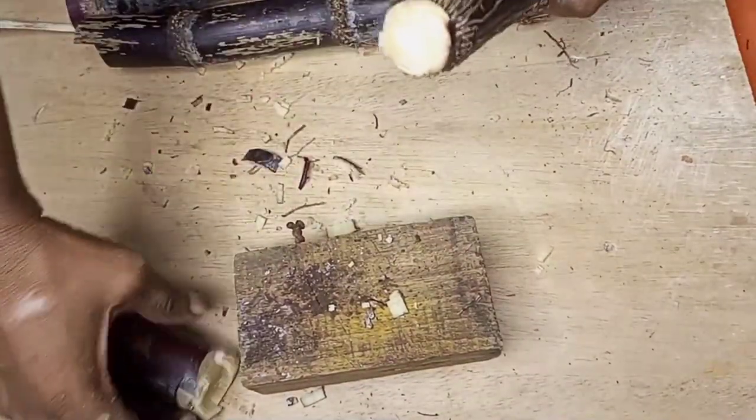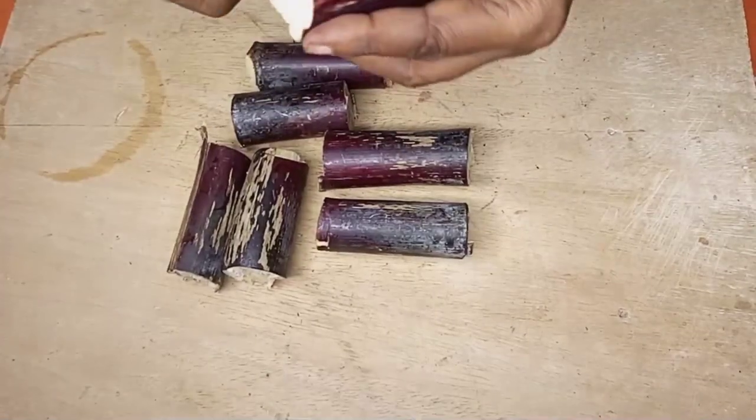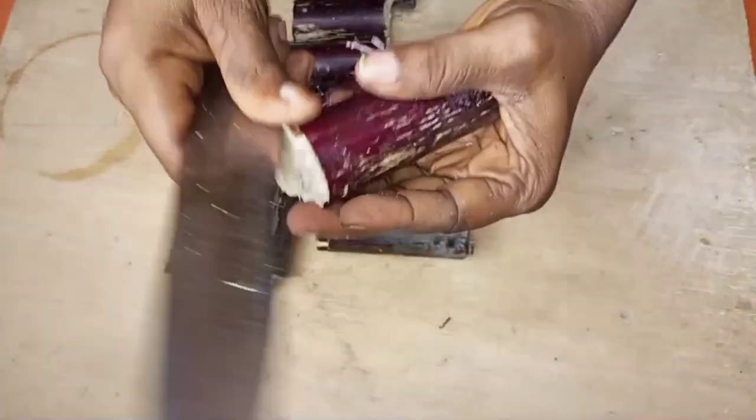After separating the joints from the sugarcane, it is now time to begin to peel them. As we are peeling them, let's talk about the health benefits of sugarcane syrup.